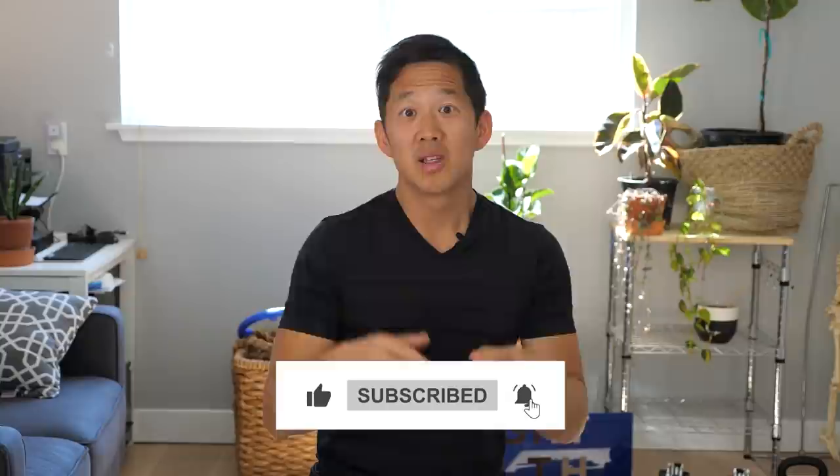If you found this video helpful and want to support this channel, hit that thanks button and leave me a tip. If you don't want to leave a tip, that's totally fine — just click the like button, share this video, subscribe with notifications on, and drop a comment below letting me know which of these exercises was the toughest for you. I'd love to see it in the comments. As always, I'm Matt Schu from Upright Health reminding you that pain sucks, life shouldn't.